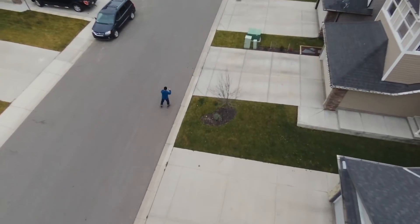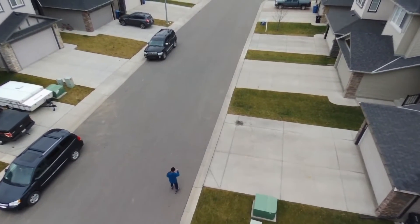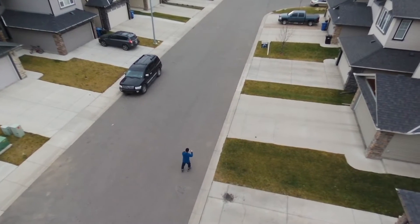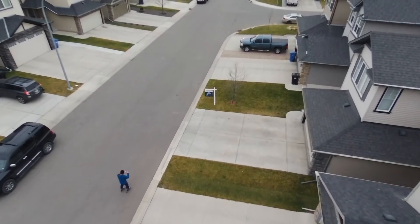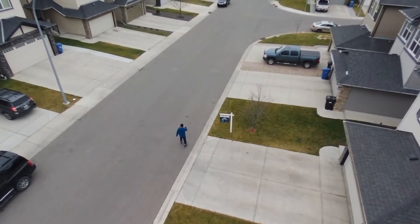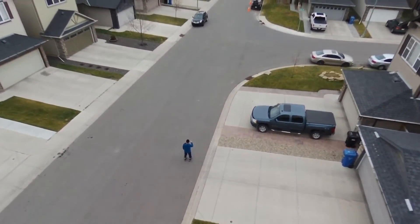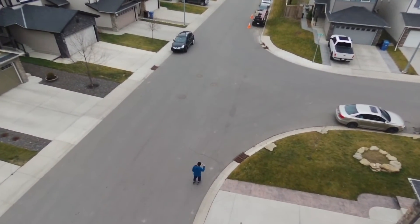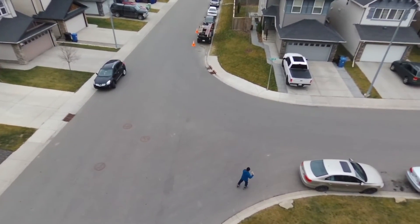The drone is getting away from me, like there's kind of a wall. At this point I decided to turn back and finish up the test.